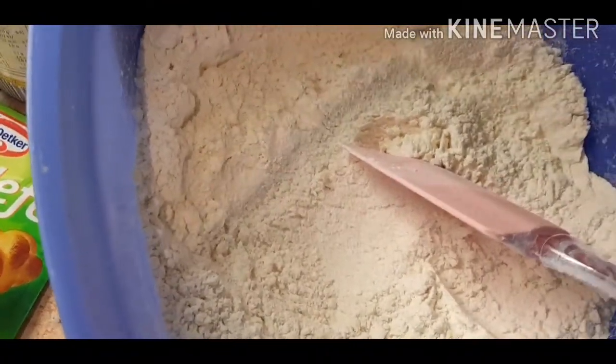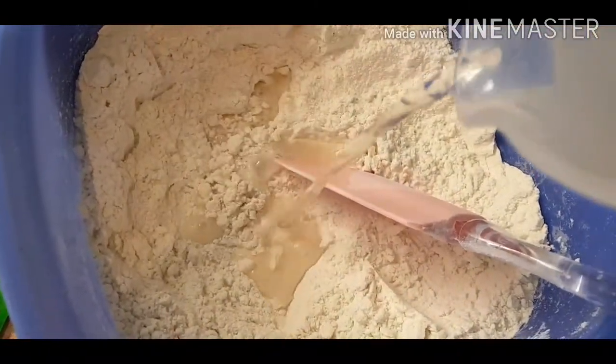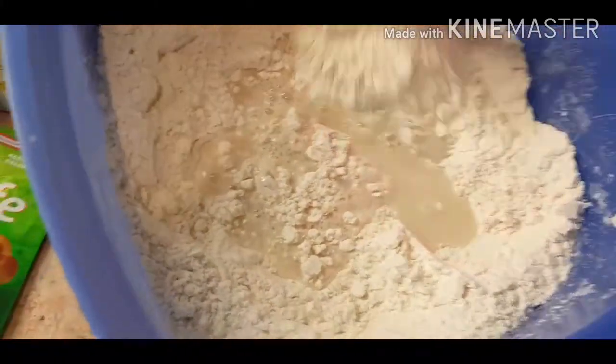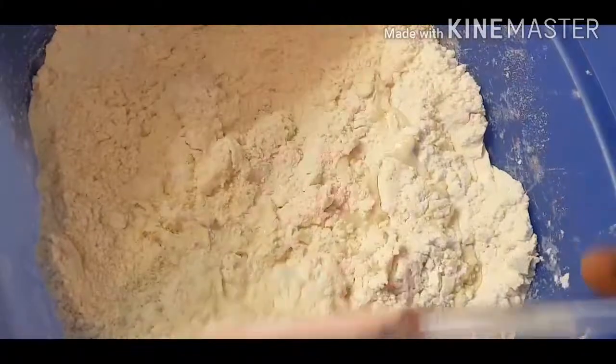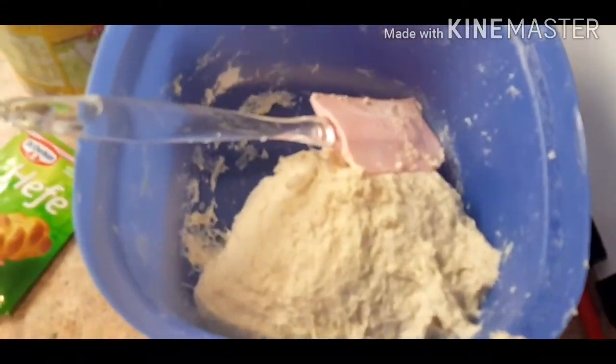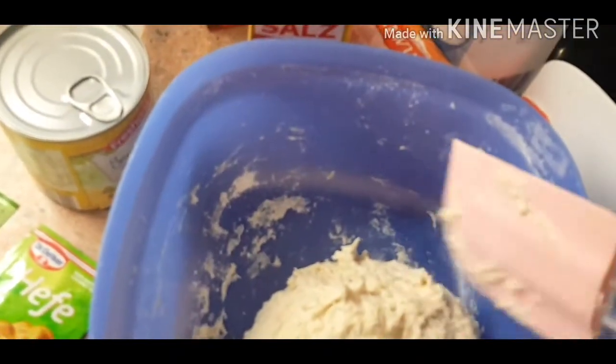Our dry ingredients are now mixed together — we add our warm water. Add the warm water bit by bit so it doesn't be too much; add it bit by bit and mix it up very well. I'll be doing that off camera now because I'm using my hand to hold my phone — I just wanted to show you how I'm doing it. As you can see now it's thoroughly mixed and everything is combined together.